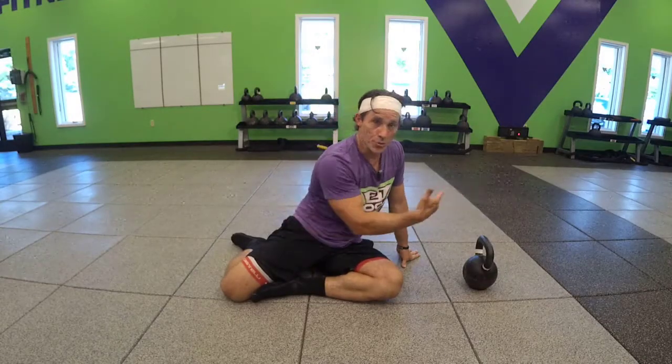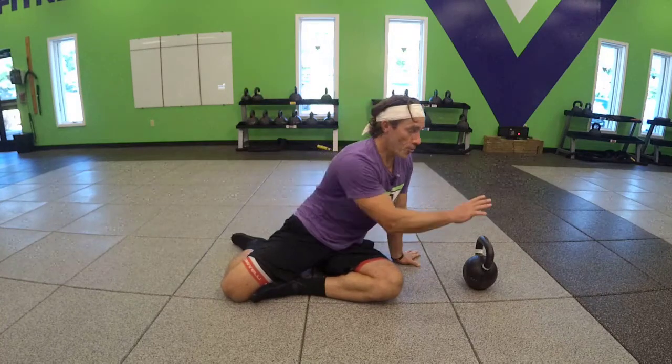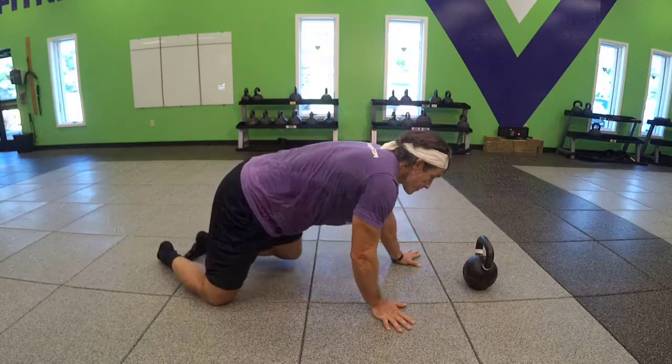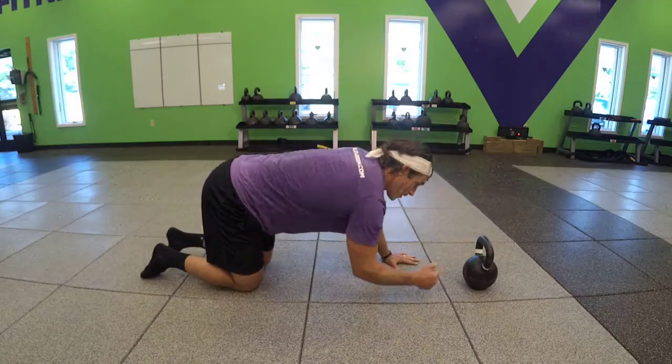Plank taps. You could also use a partner for these, or a kettlebell, or your shoulders. Let's just show you the kettlebell.